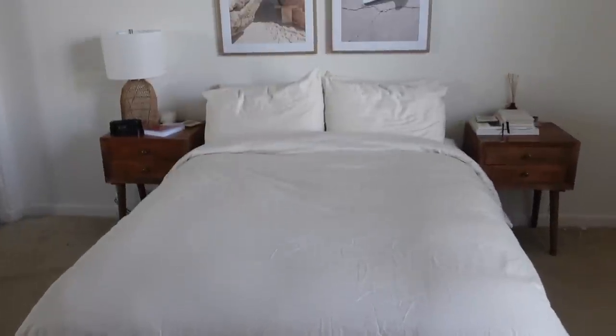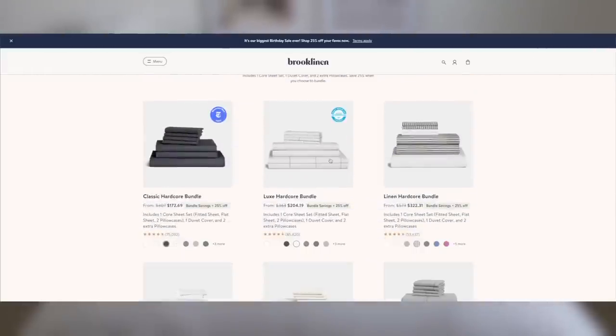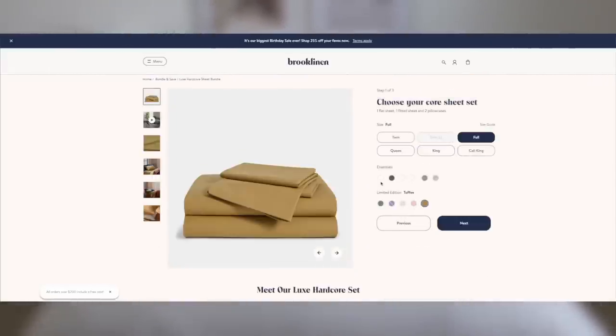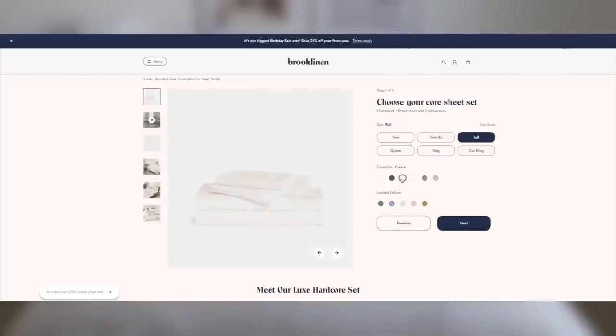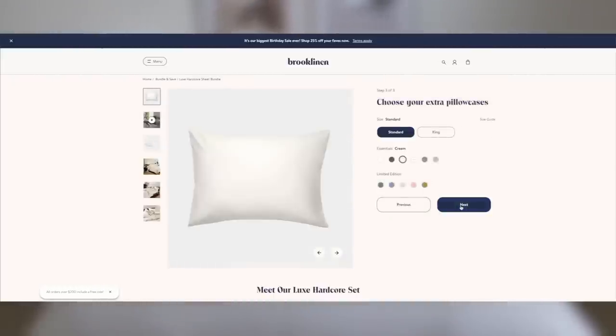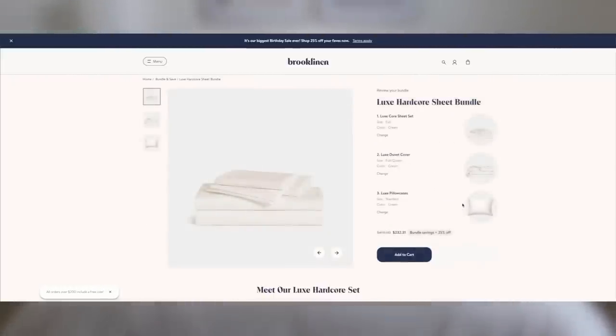Just made my bed with the new sheets. I got everything in cream, but what's really great is that you can mix and match with over 20 patterns and colors — the duvet cover in one pattern, the core sheet set in another color, and the extra pillowcases in another. I just love the clean look of all cream on my bed. It's only like six o'clock but I'm ready to jump into this cloud. The Luxe Hardcore Bundle Set includes the extra pillowcases, the core sheet set, and the duvet cover, and you get 25% off by bundling it, which is fantastic because you're going to need all those pieces anyway.